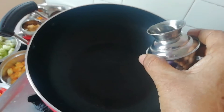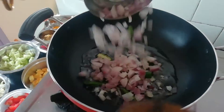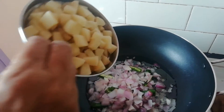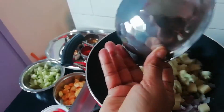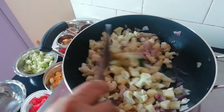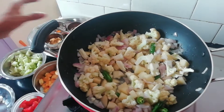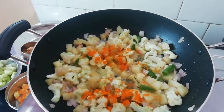Let's take 4 spoons of the food. Put some vegetables, put some cauliflower, and put the vegetables in the oven.